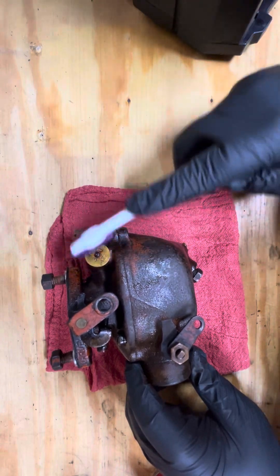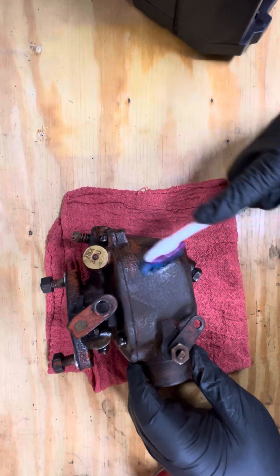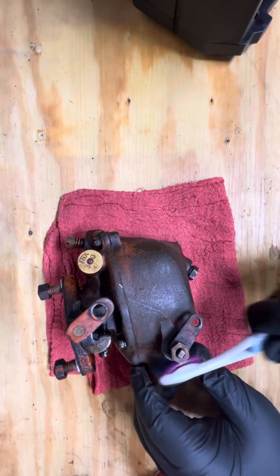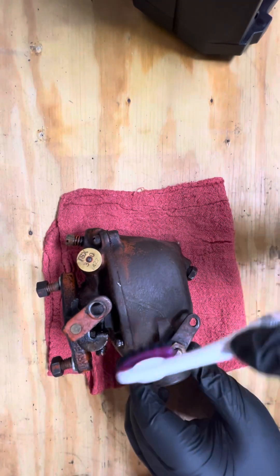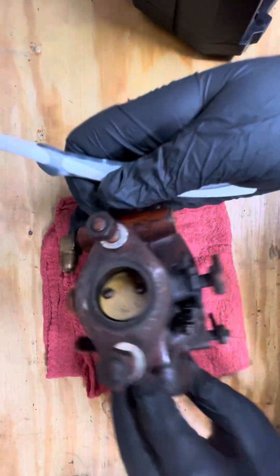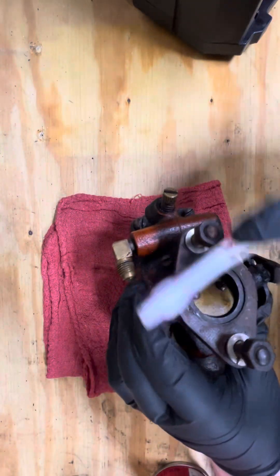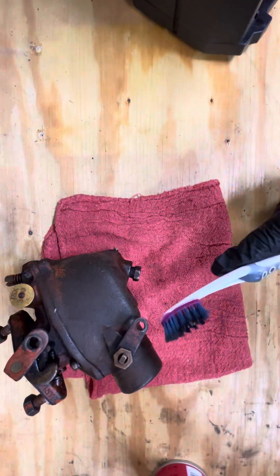So we're gonna be doing this for a little bit. Then when we're done, we're gonna take another rag and basically just wipe it over, and it will wipe all the grease off the carburetor. So we're gonna hit it with some more cleaner.